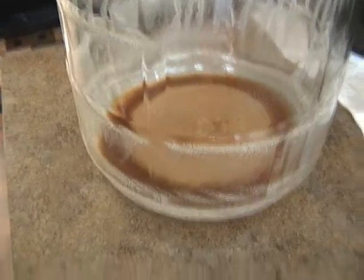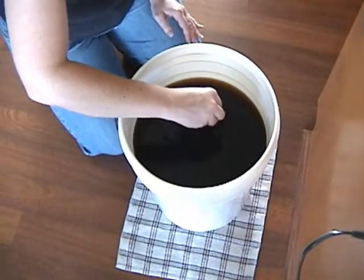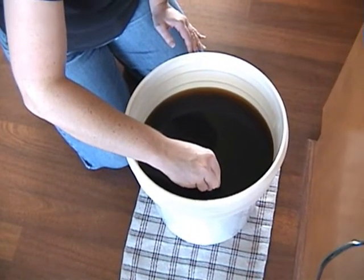After you've finished siphoning all the beer — or the wort, still, in this case — out of the carboy, you'll have a bunch of ugly-looking sediment down there in the bottom. And you're just going to want to very slowly stir in the priming sugar.